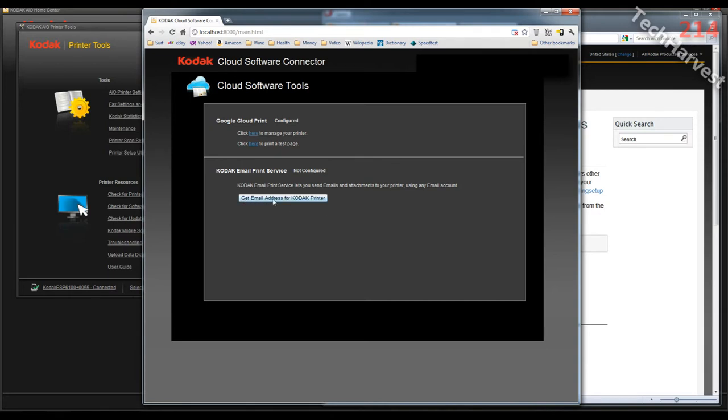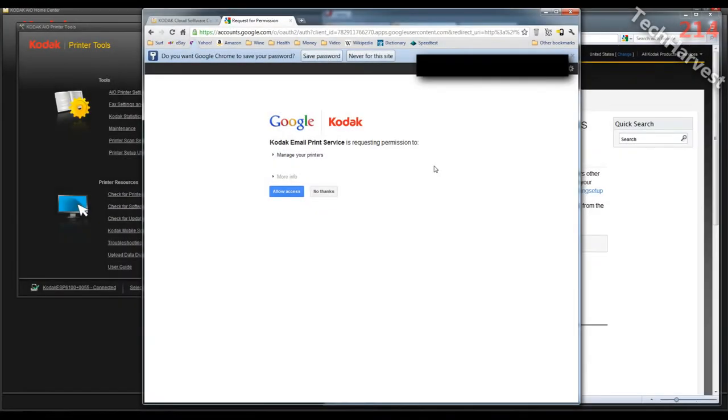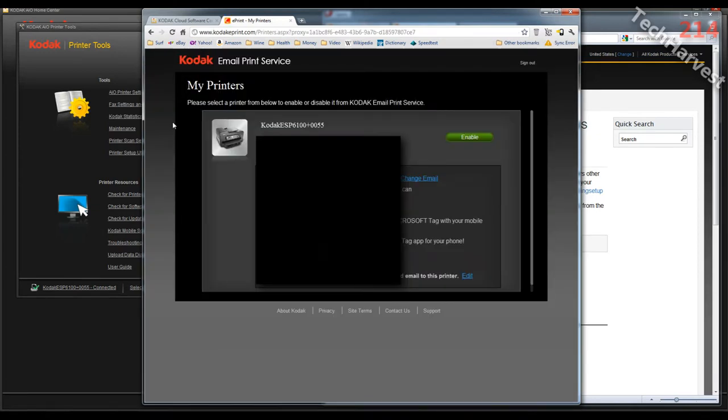I'm going to click on get email address for Kodak printer. I already signed into my Google account but it wants me to sign in again, so let's do that. I signed in with my Google account again and what I have here is a Google/Kodak window that says Kodak email print service is requesting permission to manage your printers. I will allow access.